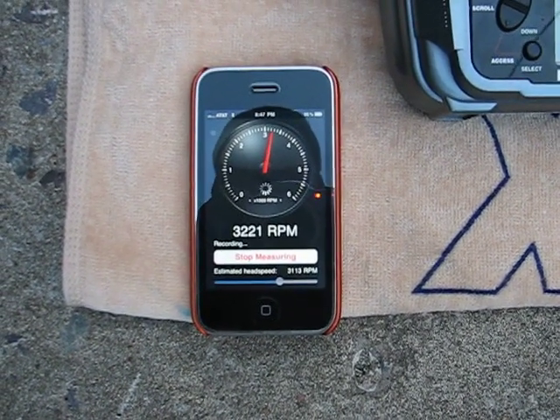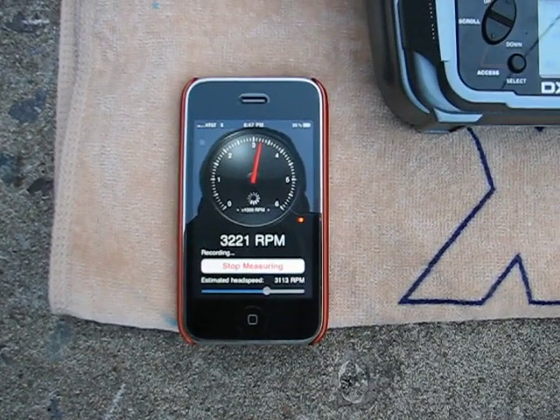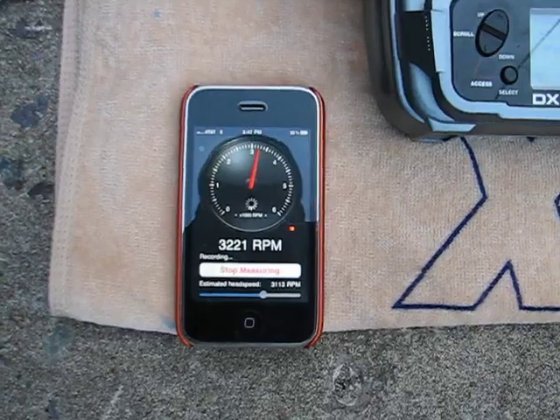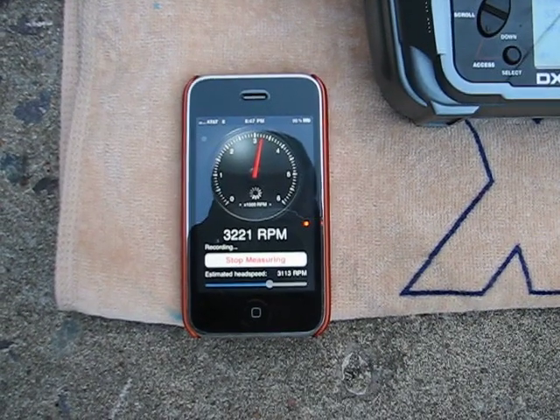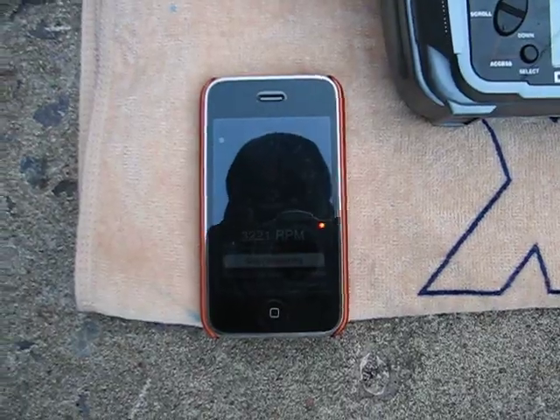So the application — I think it works well, it does work very well. As far as how accurate it is, I don't know. But the purpose of this video was to show that it does work as advertised.